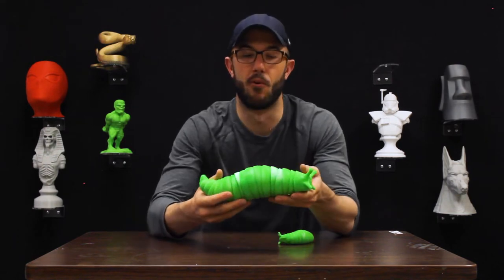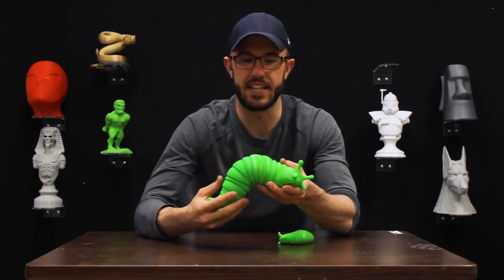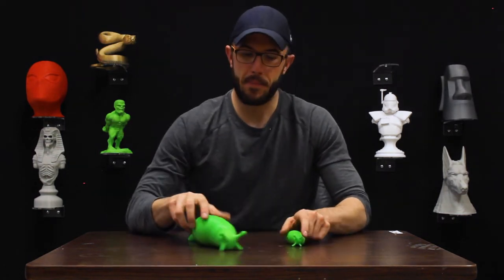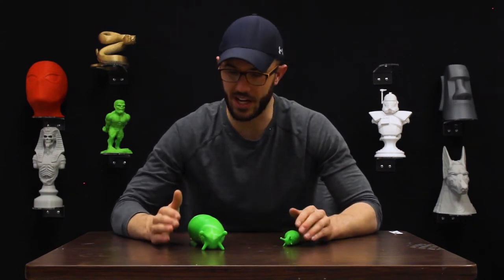I want to talk about it a little bit more because it's actually one of my favorite models, and not for the reasons you guys all think. This is an engineering model and I'm an engineer, so I care about it. We recently just got the designer brought on board to Angled, so we get to talk about it a little bit more.